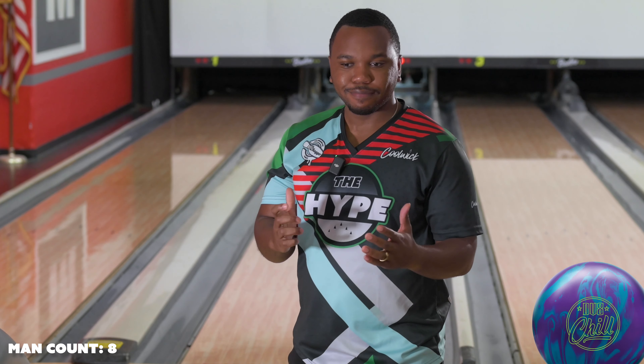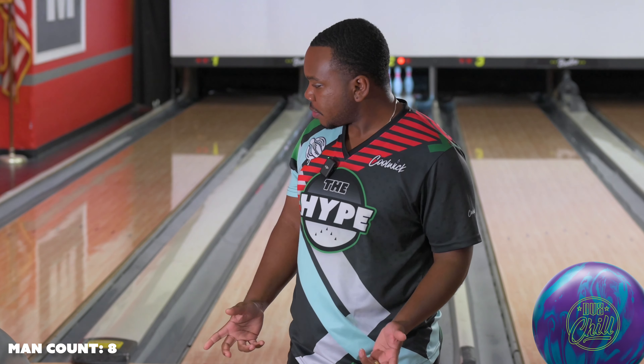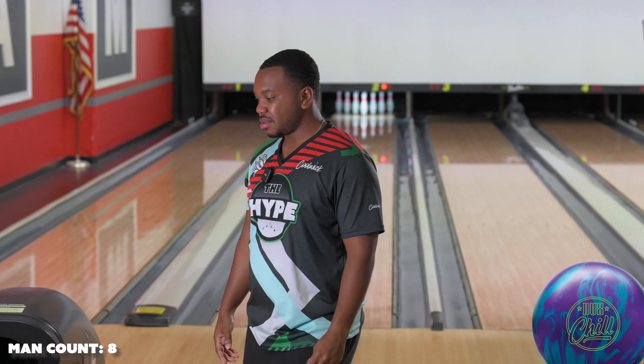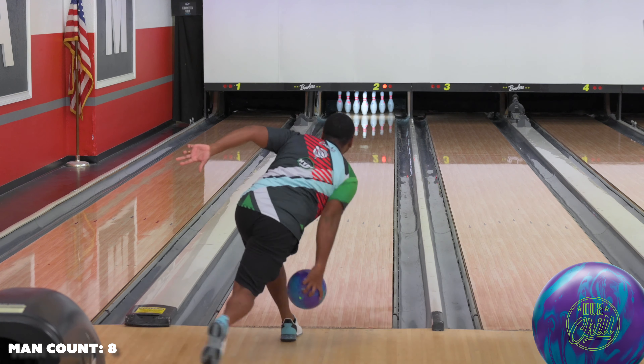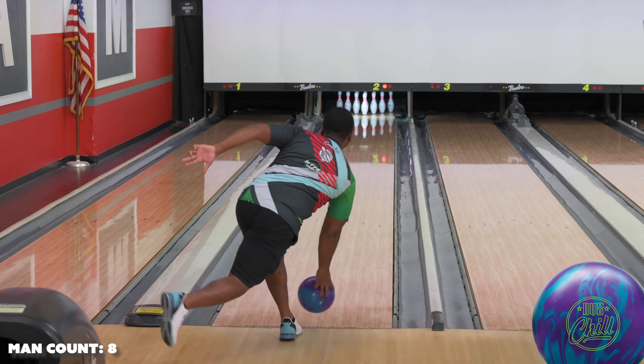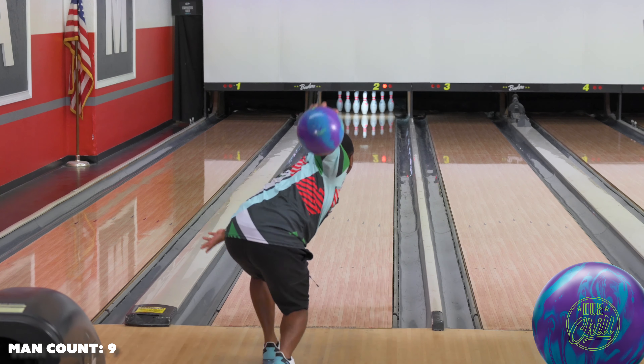That wasn't too bad. Again, fresh house shot — this ball is not the strongest of balls, so if you like to play a little more square and you have a little rev rate, this might be a really good option. For those people that say I can't play straight, just give me a Chill — y'all gotta chill! Looks pretty good right there, really like it right in that zone.